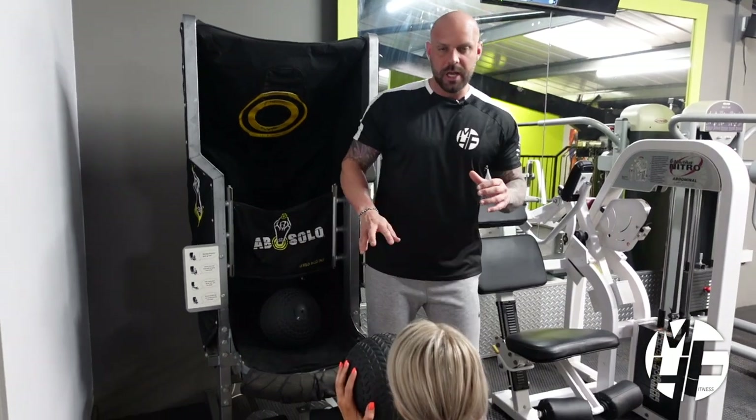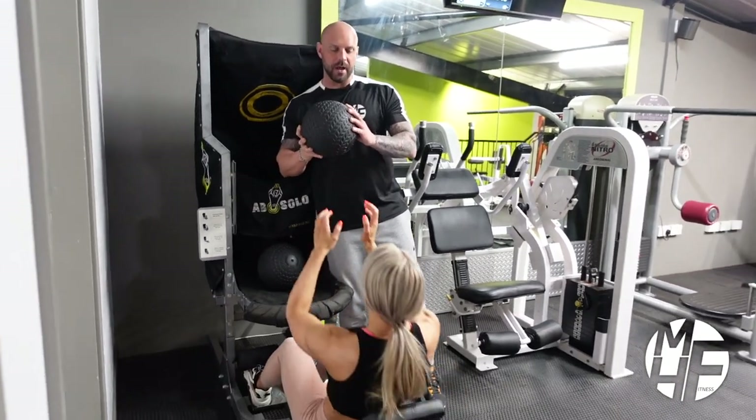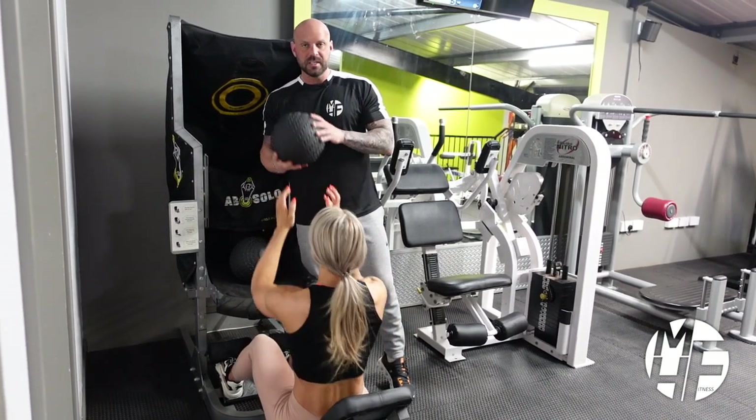Now if you had a partner and didn't have this machine, what you could do is Ashley would take the ball down as she went down, and as she comes up she would throw it to my hands. She'd return down and I'd throw it back to her. I'd actually stand a little bit further apart, but this machine prevents me from doing that.